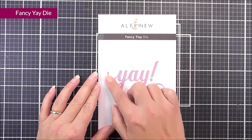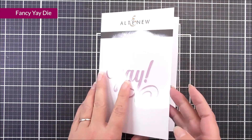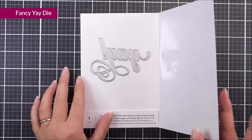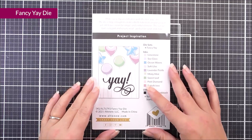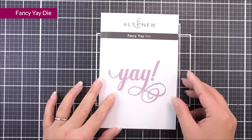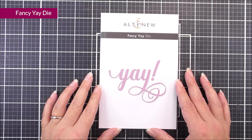Last but not least in this release, we have the Fancy Yay die. You can see that we have the 'yay' in a script font, as well as the exclamation mark. This is really quite sizable, so it's not going to get lost on any of your projects that you choose to use it on.